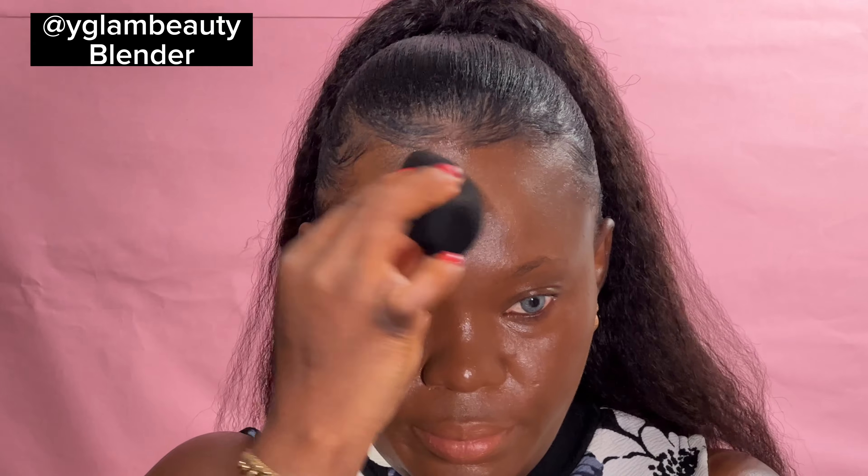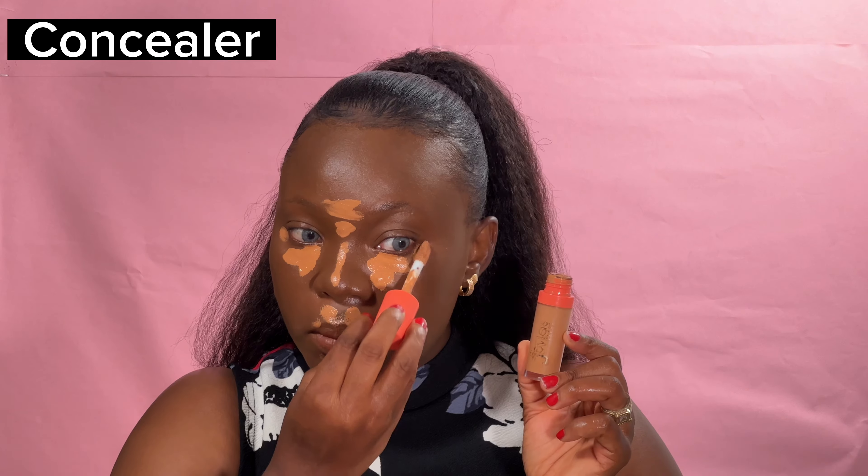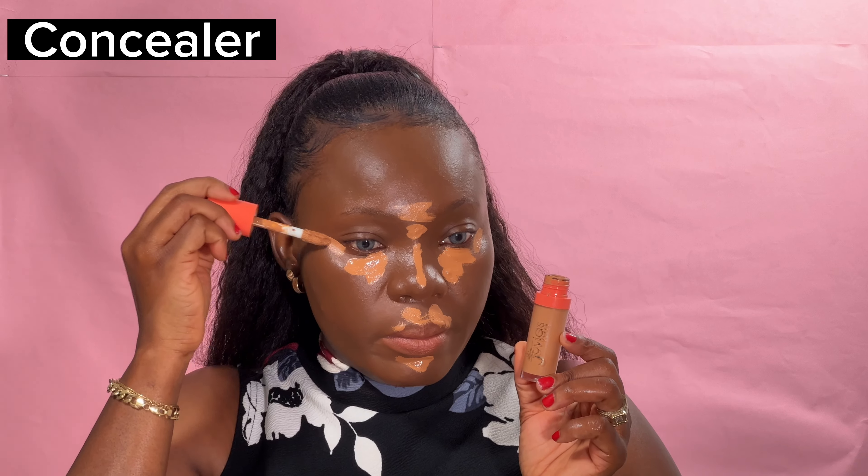Of course, it is important for you to get a beauty sponge, also called a beauty blender — this helps to blend all your makeup. Then I went in with my Juvia's Place concealer. Every time I apply concealer it looks like too much, but after blending it's not much — probably the light making it look that way. After blending, you can see it's all just sinking into my face.